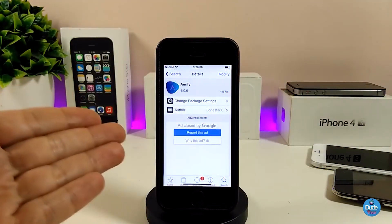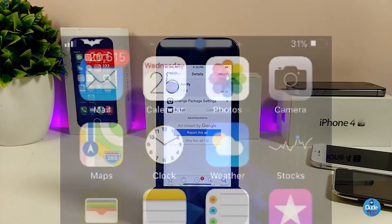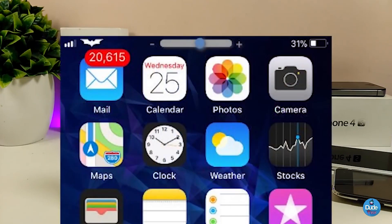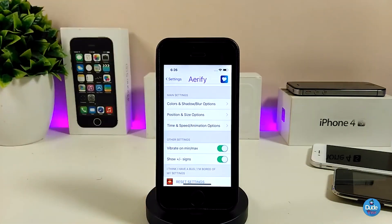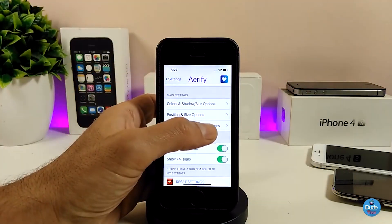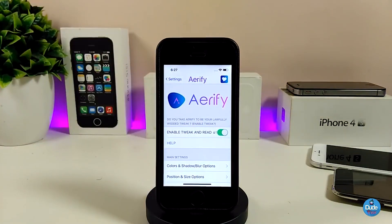The next tweak is Airify. This will bring a beautiful custom volume HUD to your jailbroken device and you can customize a lot of things. Under the settings, first enable the tweak, then you have colors, shadow, blur, position, size, speed, animation, and more options. All of these will bring a nice effect to your jailbroken device. Highly recommend you give Airify a try — it's really beautiful.